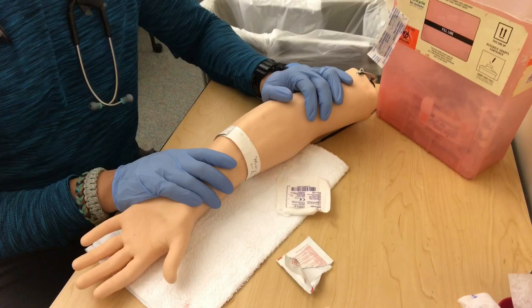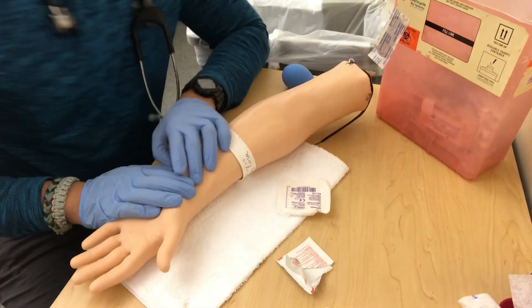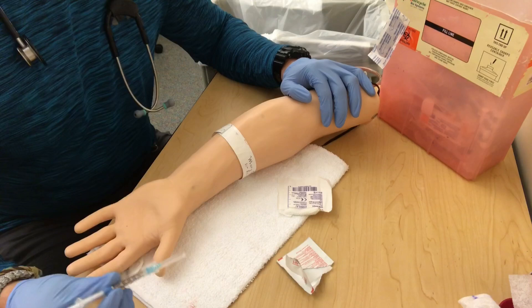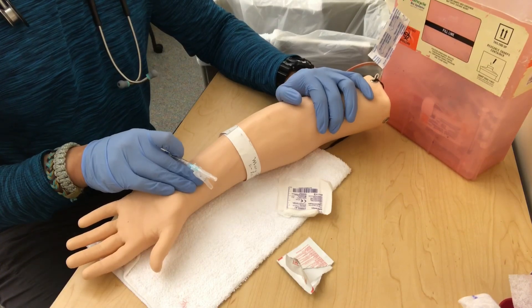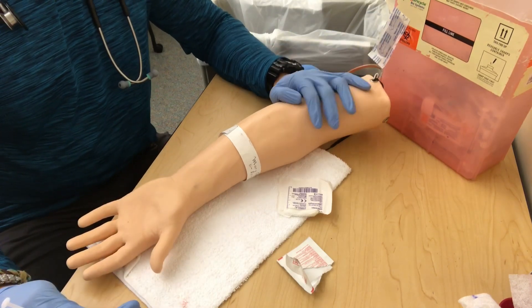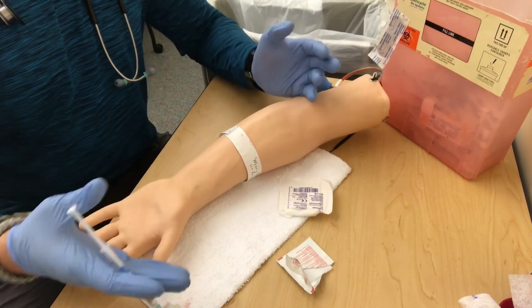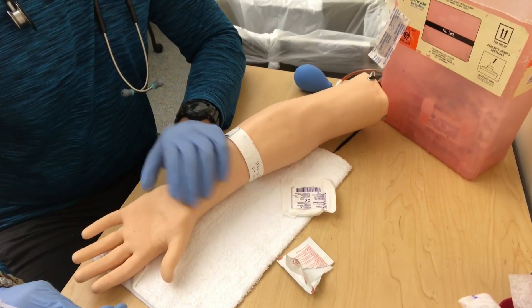First thing I'm going to do is position myself where I'm comfortable. A lot of RTs will bend over into weird positions — instead, use the bed adjustment and raise or lower it as needed. Get the arm in the right spot so you're comfortable. Treat this like an invasive procedure — the same way doctors set up for a central line, getting comfortable, things out of the way. Take ABGs seriously. Don't just poke wherever you're leaning.